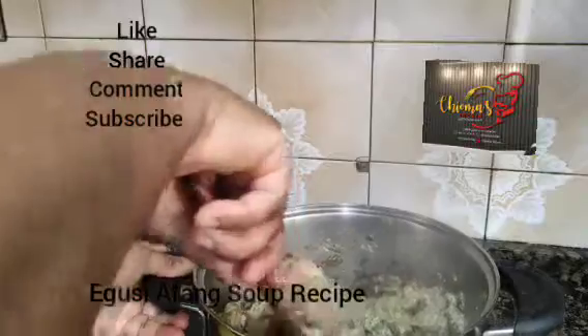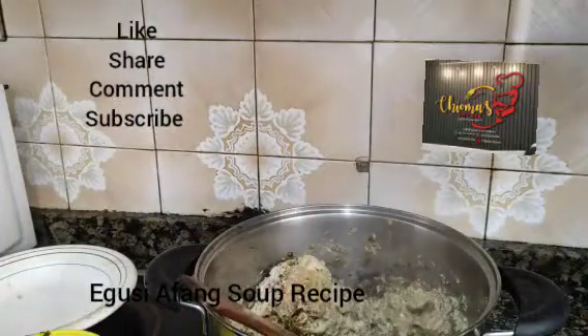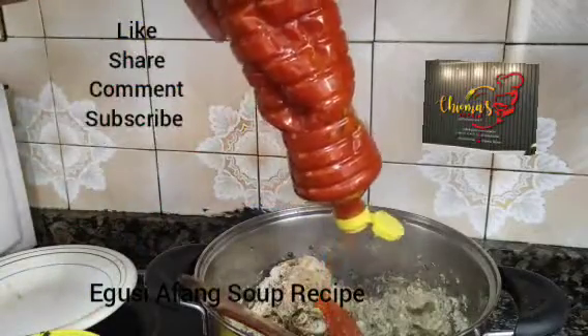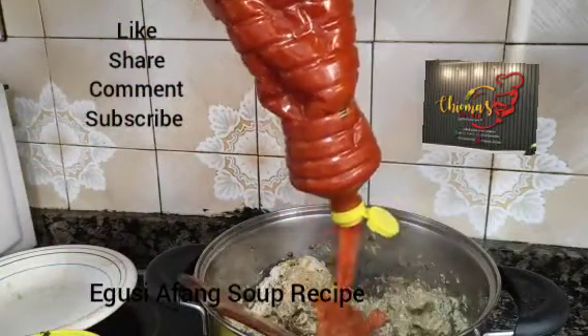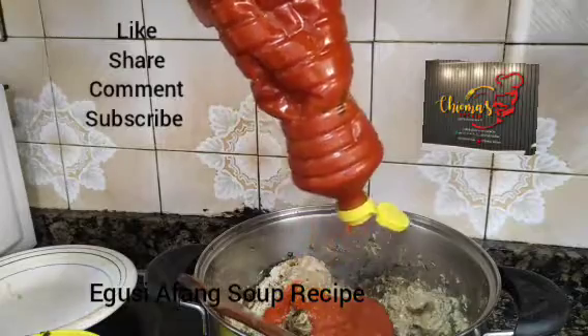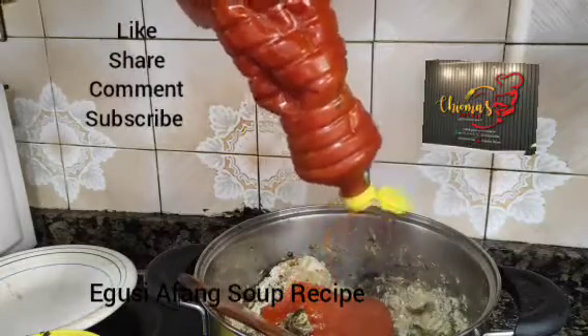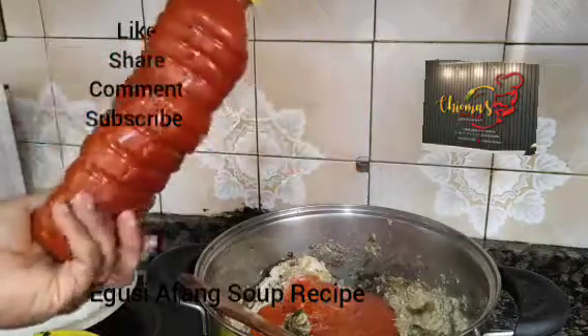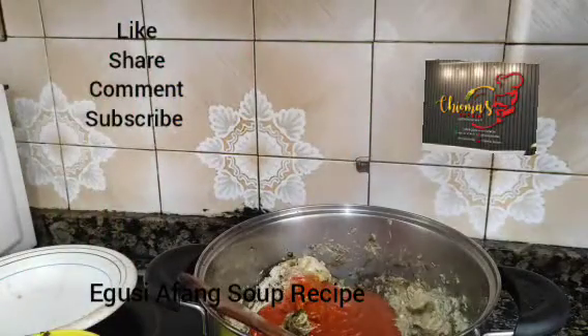Inside here we are going to pour in our Oye. This is a quick soup for our clients. We put in our Oye. If you are not a professional, use a measurement spoon to measure in your Afan soup, like Oye. That is what we are doing now.